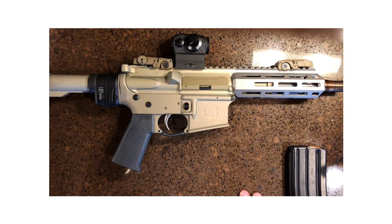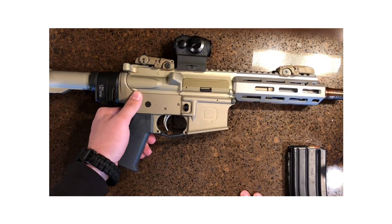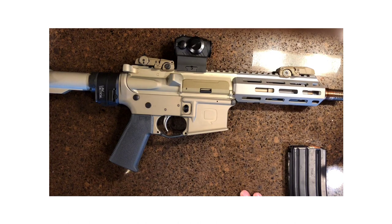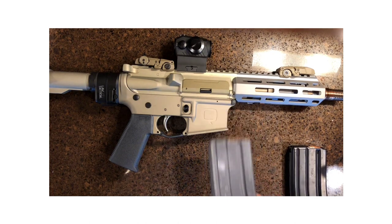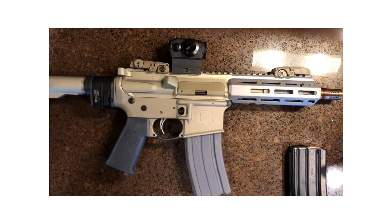I'll go ahead and put out a review on shooting it — yardages, groups, and whatnot — once I get to the range. But other than that, this is the Sugar Weasel by Q. Thanks for stopping by.